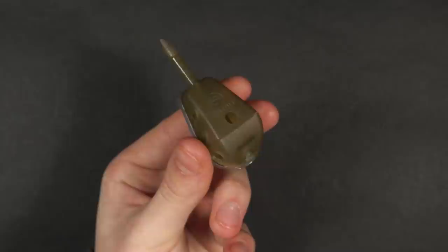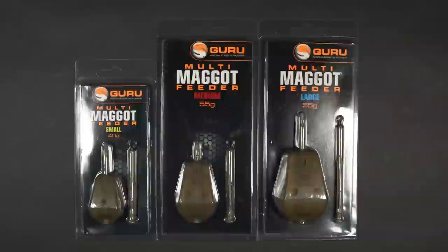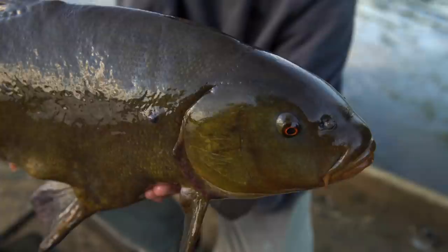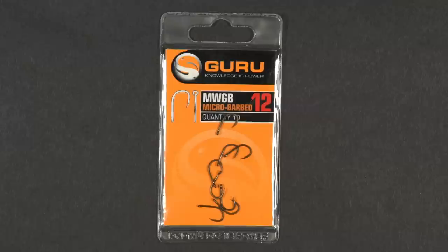Let's take a look at the items you'll need to tie this rig. First, a maggot feeder — these come in a range of sizes depending on how much bait you want to introduce on each cast. A Guru speed bead. And some fluorocarbon hook link — anything between 4 and 6 pounds is about right, unless it's very weedy and the tench are big, in which case you might consider stepping up to an 8 pound hook link.